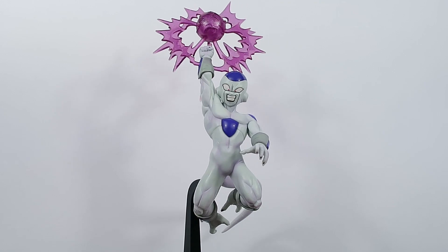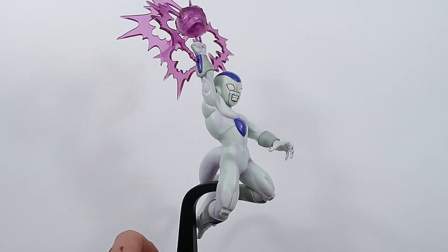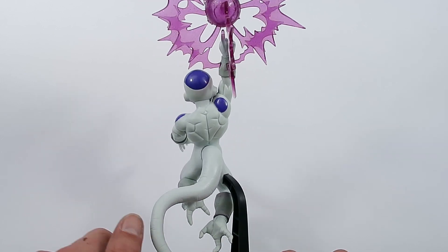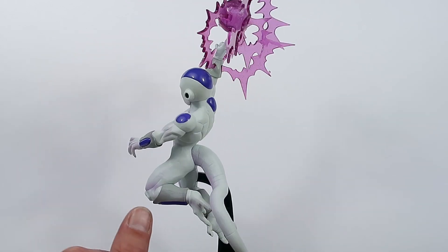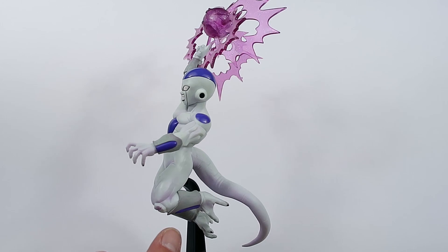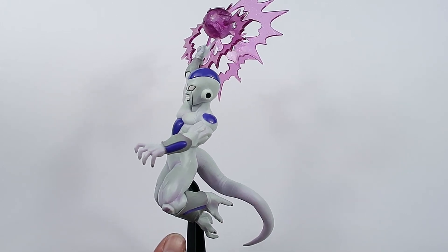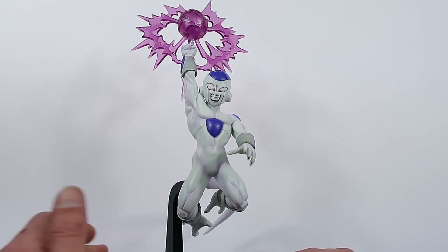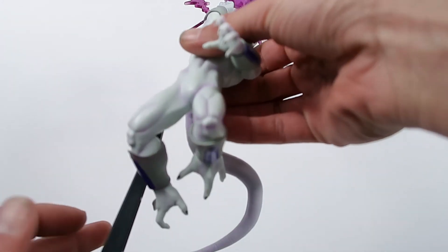Let's do a quick turnaround so you can get an idea of the overall scope and presence of it. He is just phenomenal. I've had him sitting on the shelf maybe about two months now and could not be happier — he is definitely my favorite out of the line.